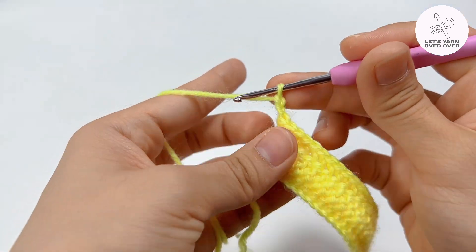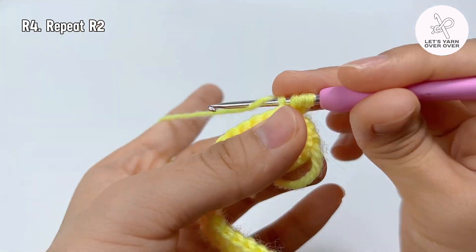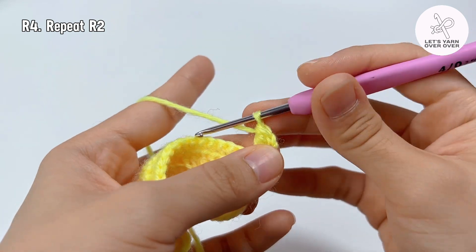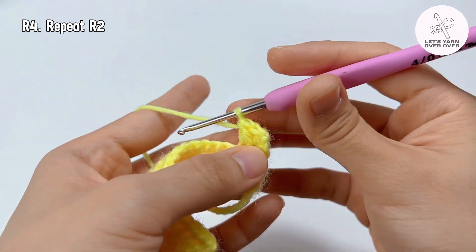Row 4 is going to be exactly the same as row 2. So chain 2 and turn, and you're going to work to back loops only. From now on, repeat row 2 and row 3 as many times as you want.